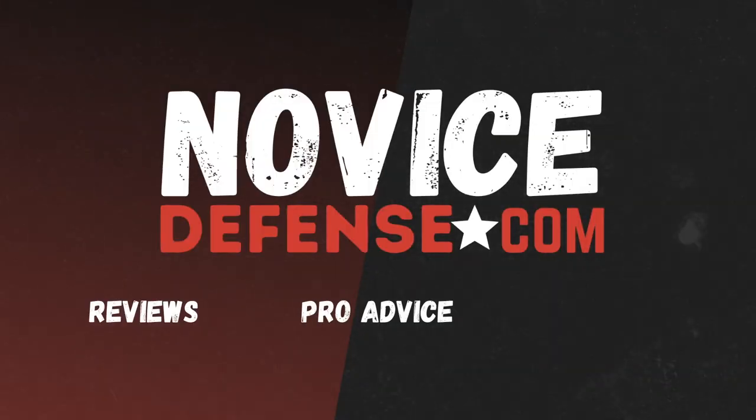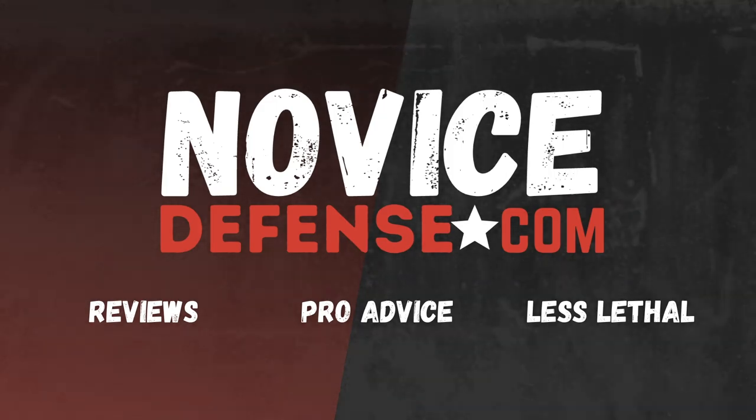What's up everyone, I'm Connor here at Novice Defense, and today I'm going to be reviewing this Streetwise ballistic backpack shield. It's a bulletproof insert for your backpack. As you can see, we put this thing through some pretty serious tests, and we're going to go ahead and show you how we did that. Let's talk about the rating first.